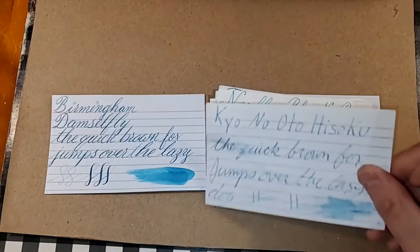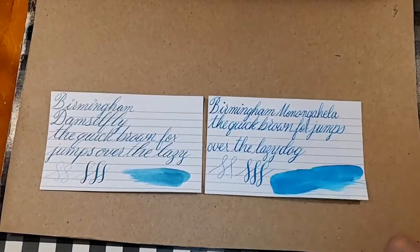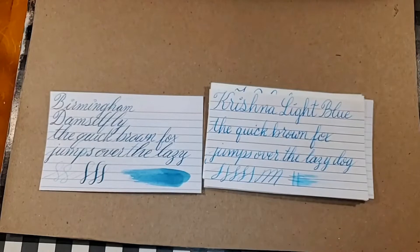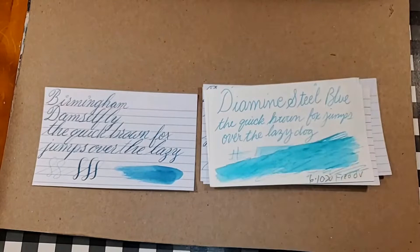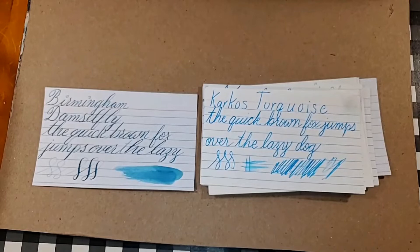Now let's look at some light blues. Birmingham Monongahela, Birmingham Cerulean, Levenger Blue Bahama, Krishna Cyan Twinkle, Jaya Bomb Blue Provence, Krishna Light Blue, Diamine Aqua Lagoon, Diamine Steel Blue, Stipula Light Blue, Pen BBS 386, Twisbi Sky Blue, Carcosa Turquoise, Monteverde Caribbean Blue, and Pannonia Hoopie Kick.